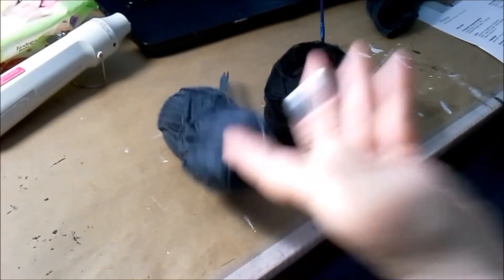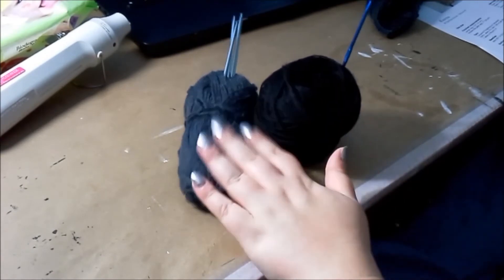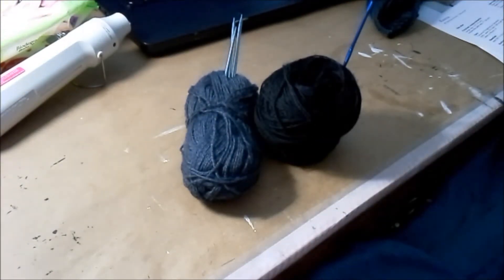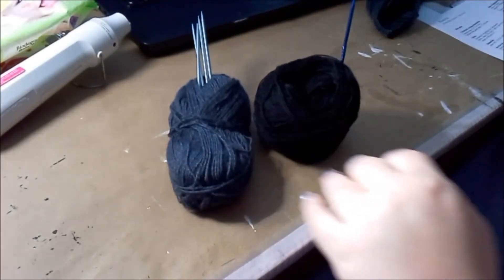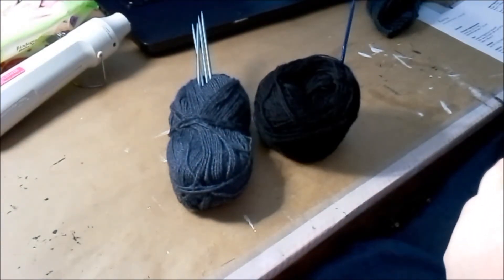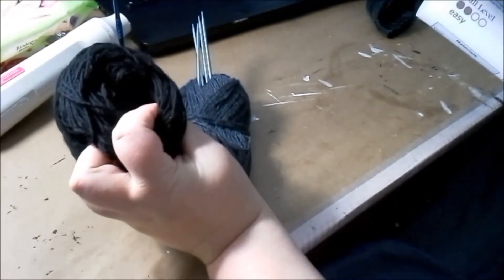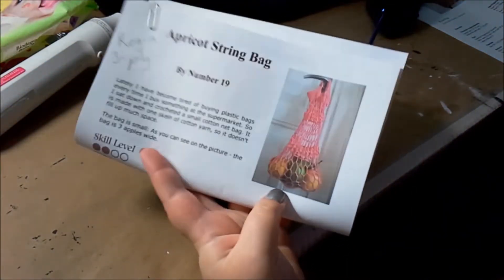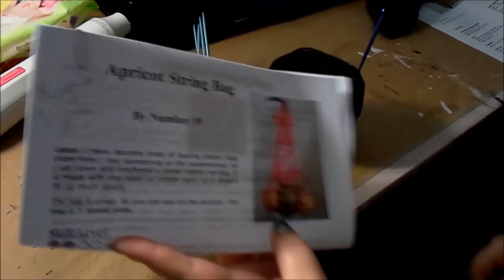Rather than going back to my regular knitting projects, I really want to use these down to the point that I can put them in my scrap blanket. One has a crochet hook in it and one has knitting needles in it, which should tell you something about the crafts I'm going to do. My plan is to take this black 3-ply Regia and make a string market bag type thing — crochet that.